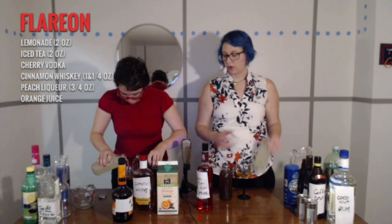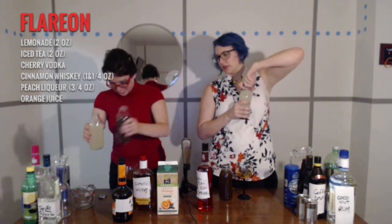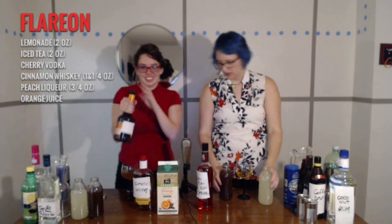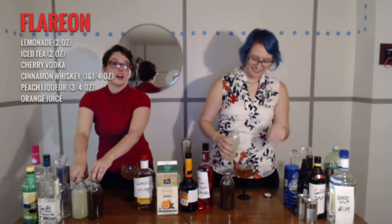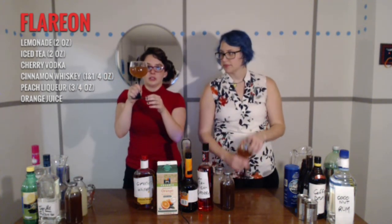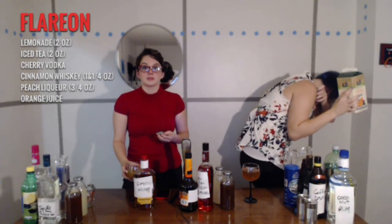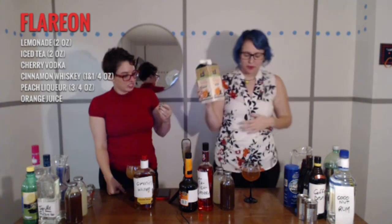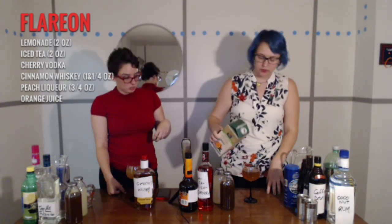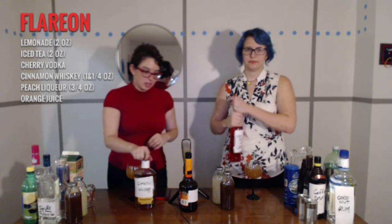That seems about right. I'm a bartender. I see you've given up on measuring. I did — I'm naughty. I'm not a bartender. I'm also not a bartender. Disclaimer. What we've got now is looking kind of orange. Just a splash of orange juice — it's got a little pulp in it, but don't be afraid. We're going to add that red vodka for color.